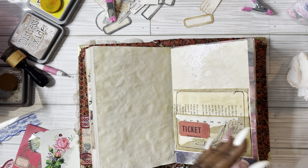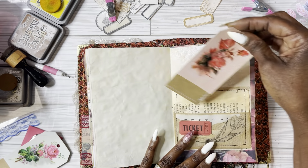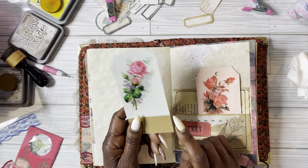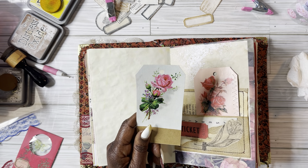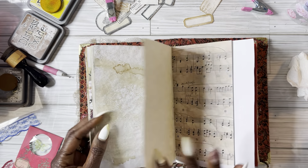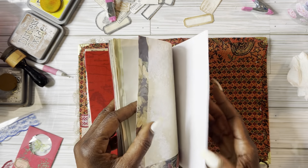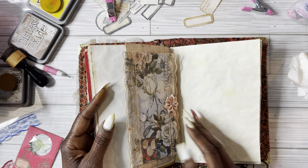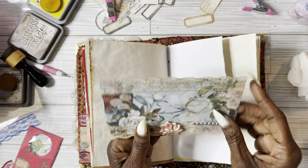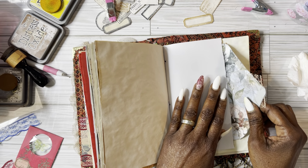That video I did about the tuna fish — I said it would last me two days but it didn't. My kids came over and demolished it! I'm like, if I would have known I would have opened four cans. These tags are not finished that I'm putting in these pockets. If you want to see me sit down and decorate them really pretty, put it down in the comment box.